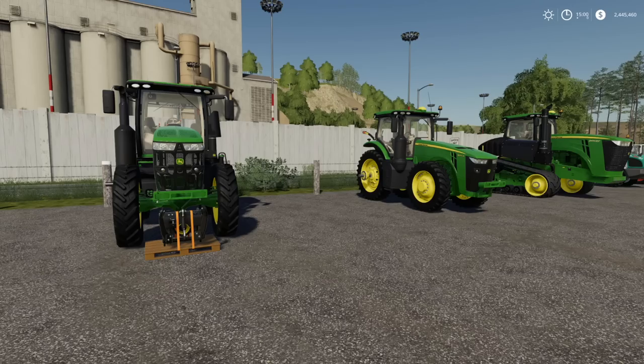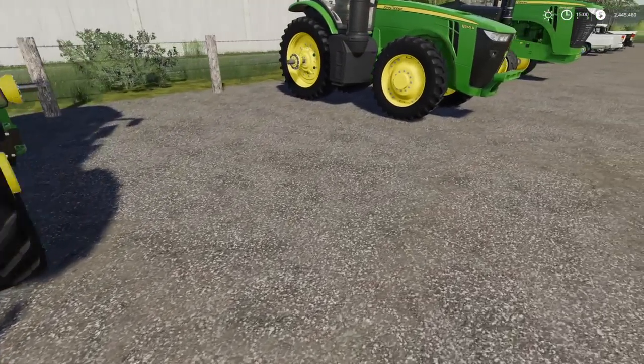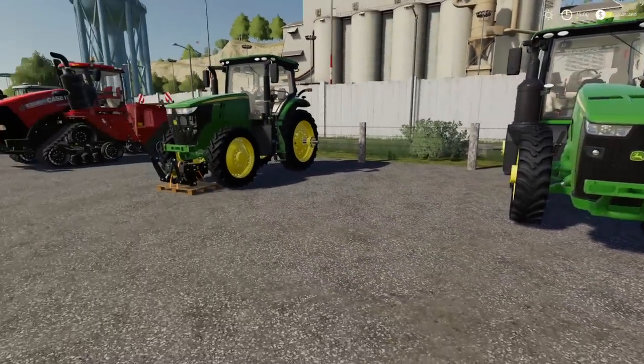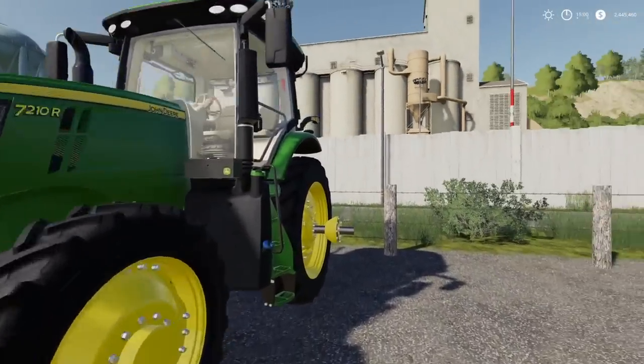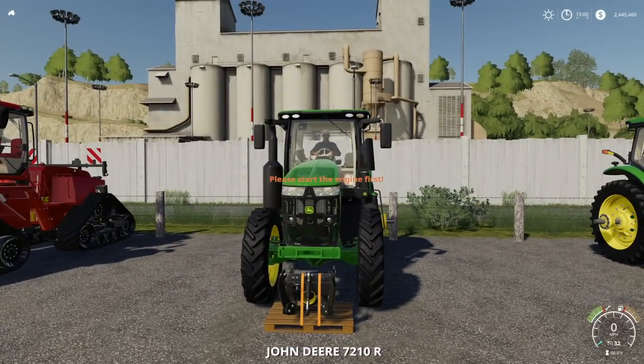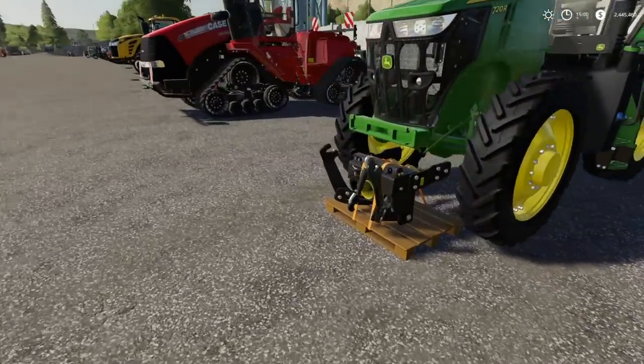Lots of you have contacted me over the past day saying you can't get the front lifter to work with the Custom Modding John Deere tractors, so we're gonna give it a try. As far as I can tell, these look to be the same mounts that are on the front of the 8RT. The John Deere 7R — nope, will not work with the 7R.